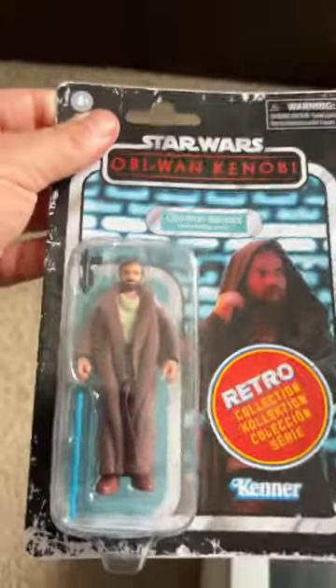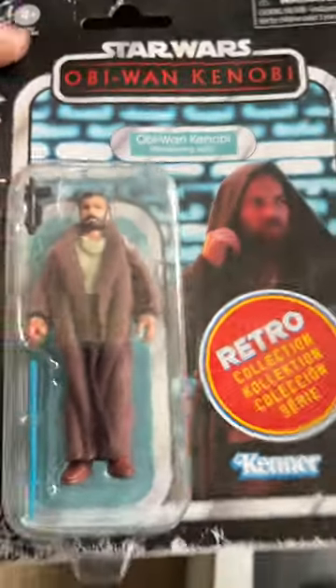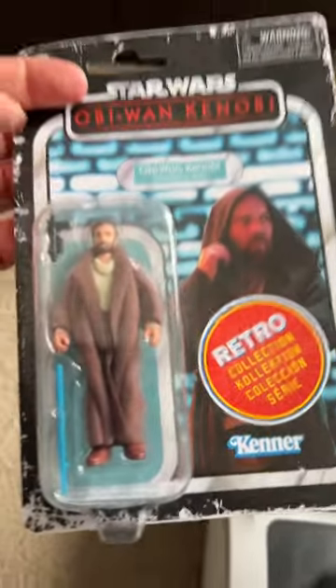And then we have the new Obi-Wan Star Wars figure. I thought about taking it out of the box for this video, out of the package, but I just couldn't bring myself to do it.